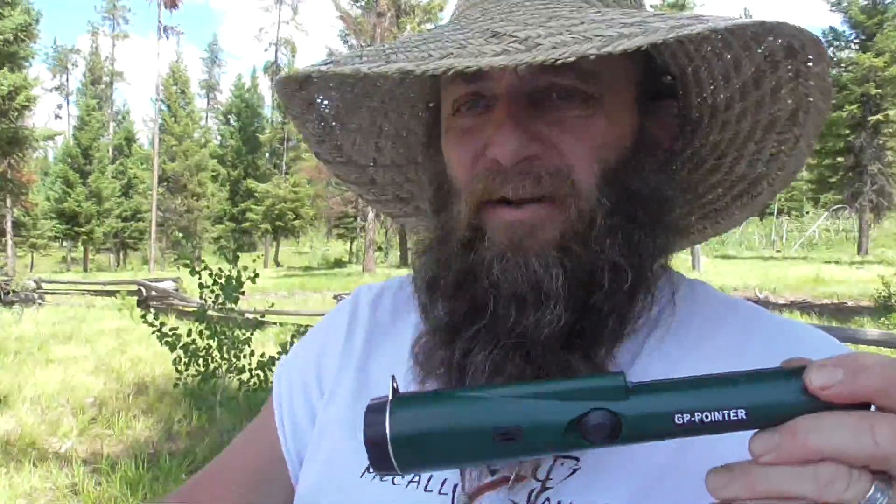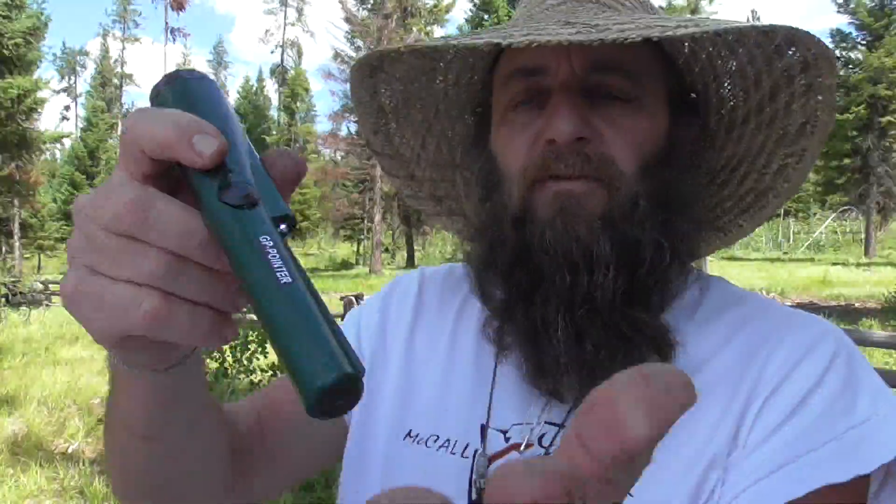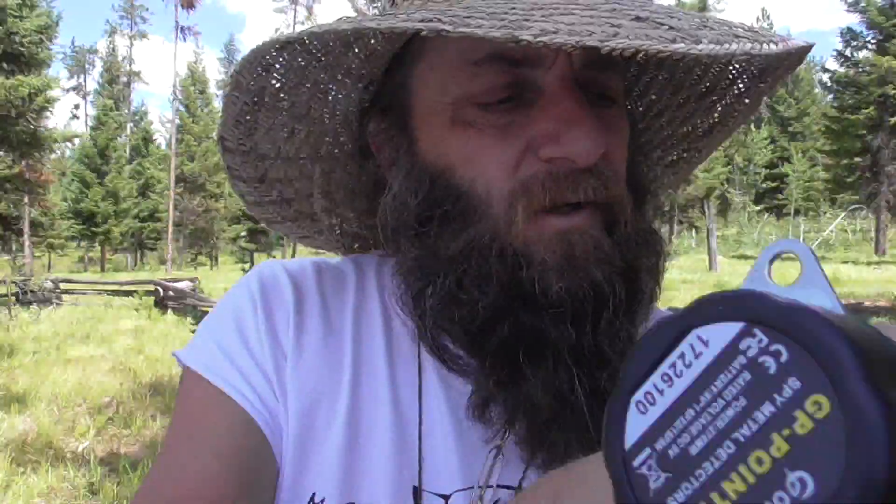We just got the pinpointer — it's called the GP Pointer, GP dash pointer. You push it forward to turn it on. It's not a very loud one, but it seems to be a definite — let's see what it says — GP Pointer, spy metal detectors. It is a knockoff of the Garrett Pro.